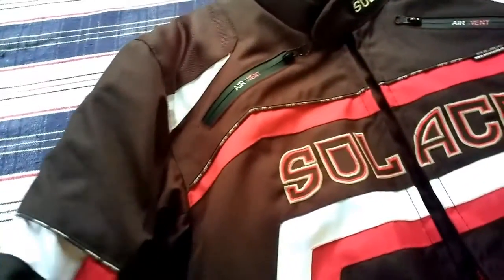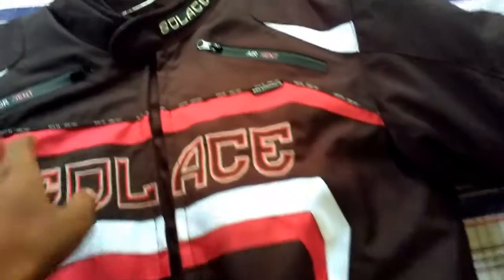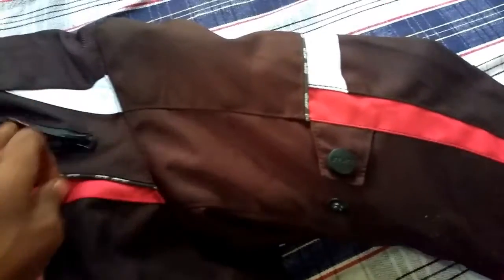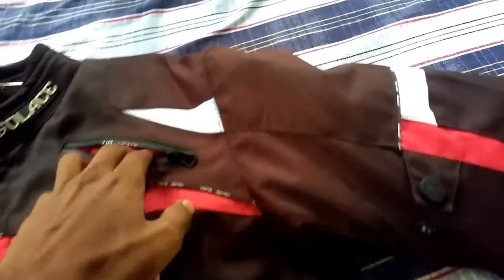It also has protective pads near the shoulders. And it has air vents for good ventilation, so that you don't feel the heat inside. There is a mesh given here where the air flows through.